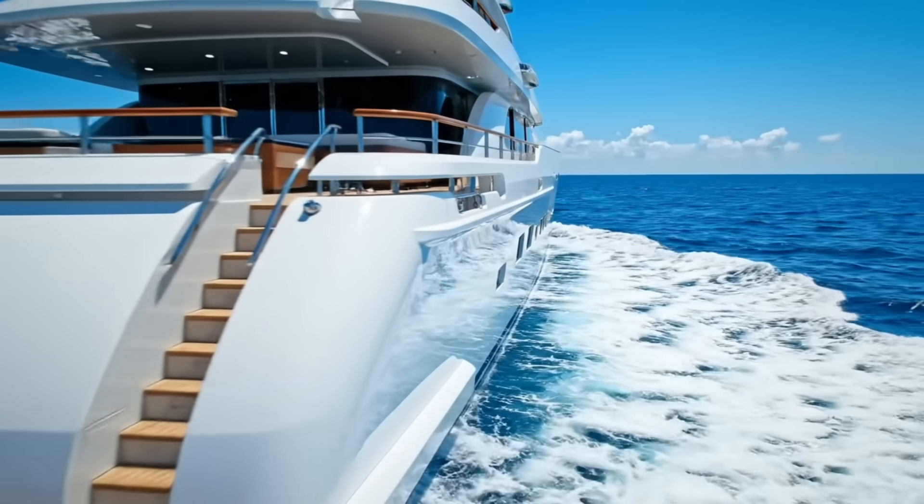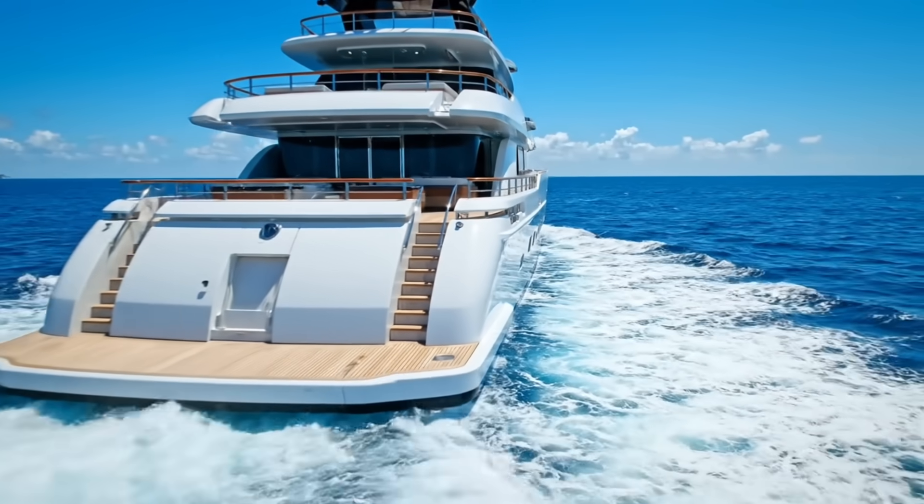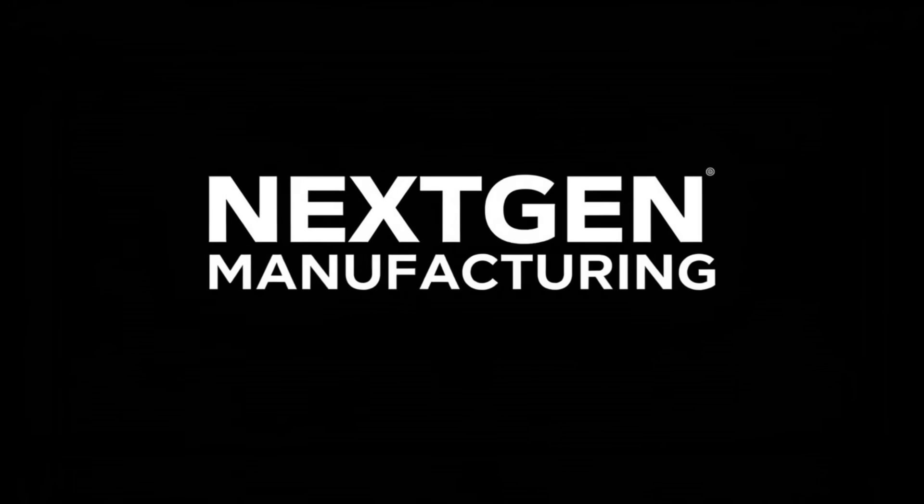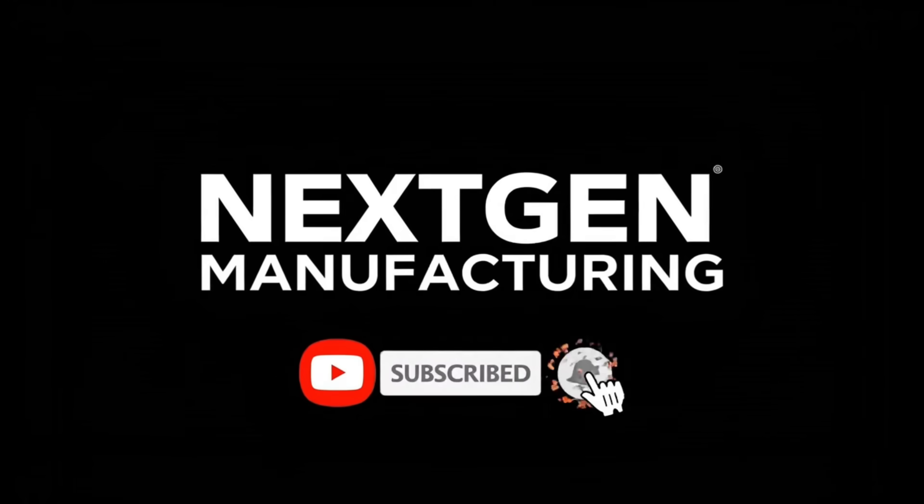From raw steel to this silent, mirror-finished vessel — the ultimate achievement of next-generation build. If you want to see more engineering on an impossible scale, subscribe to NextGen Manufacturing now.